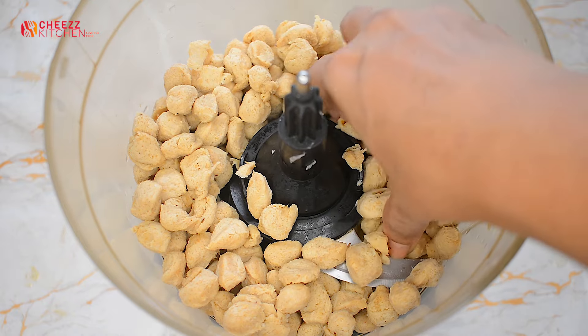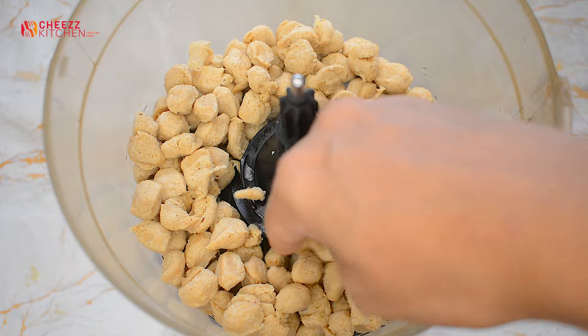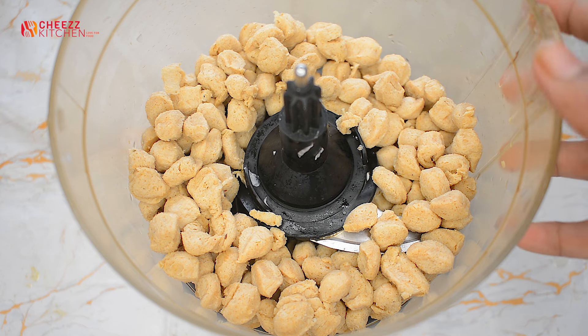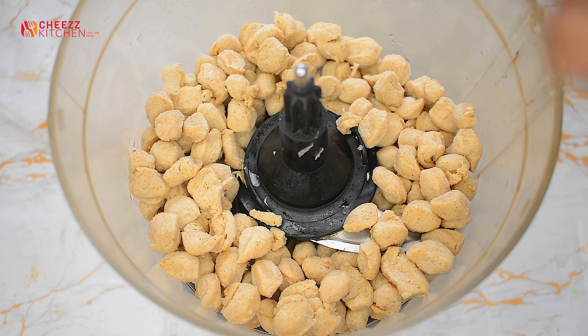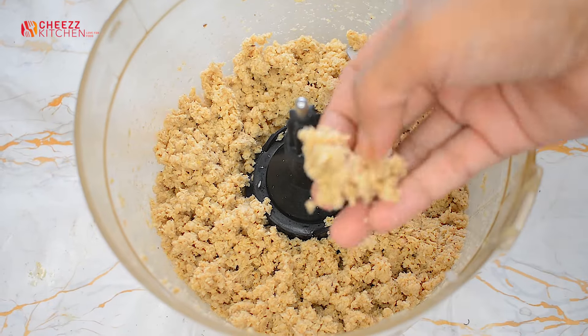We add the soy chunks into the food processor and use mixy pulse mode. We add all the ingredients together until fine.